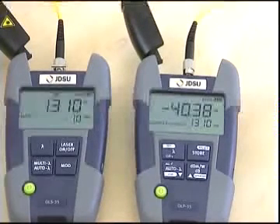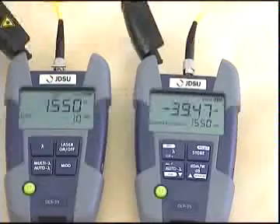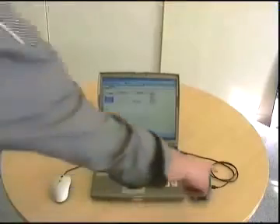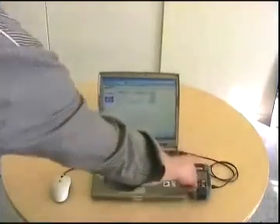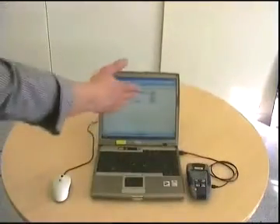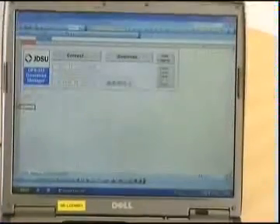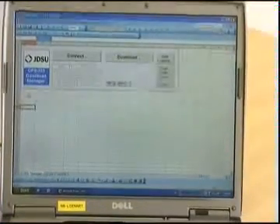Let's see how to download the entire memory into a PC. Simply connect the SmartPocket power meter to your laptop via USB. Open the OFS-355, a free reporting tool for all JDSU optical handhelds, and download the power meter's entire memory to an Excel sheet.